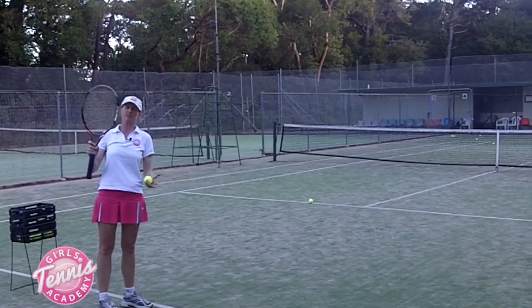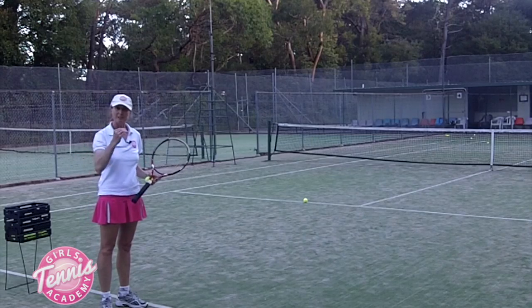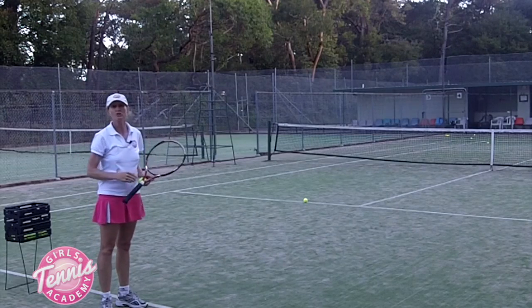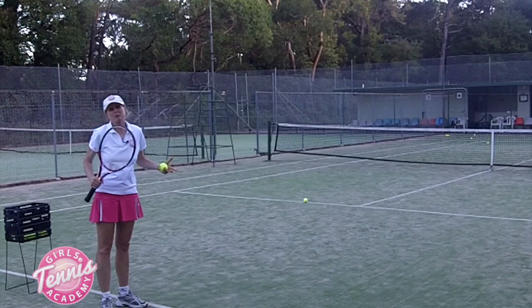That's a great body serve because you're going to be cramping your opponent to actually get the ball back. With the actual generation of speed and the bite into the court, it forces your opponent to do anything they can to get the ball back.